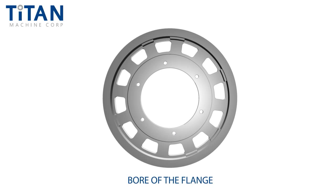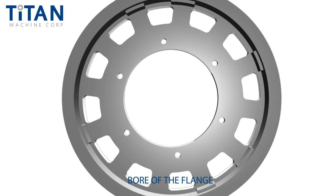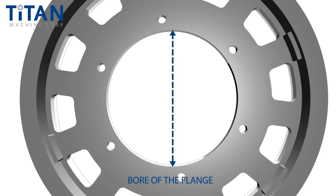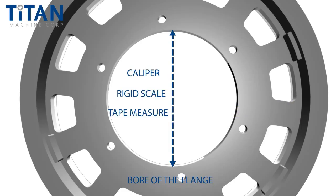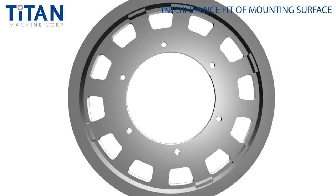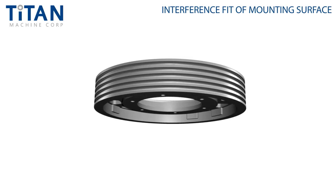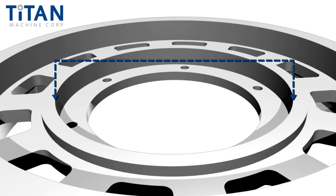Next, let's measure the bore of the flange. This dimension may be critical and require an inside micrometer, or the use of a standard and an outside micrometer for indirect measurement if there is an interference fit on this surface. Otherwise, a caliper, rigid scale, or tape measure may be used, provided the dimensions can be given within a sixty-fourth of tolerance. Next, we'll measure the interference fit of the mounting surface. This is a highly critical dimension and must be measured using a precision inside micrometer or standard and outside micrometer for indirect measuring. Tolerances for this dimension are commonly one-half thousandth.